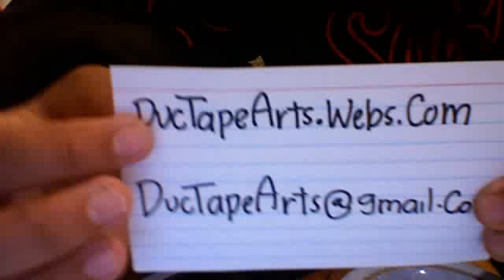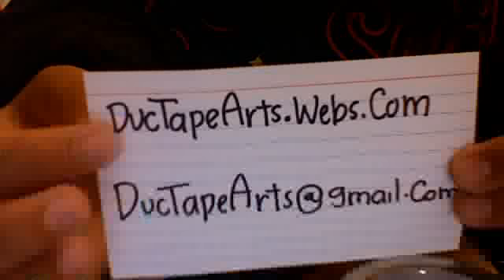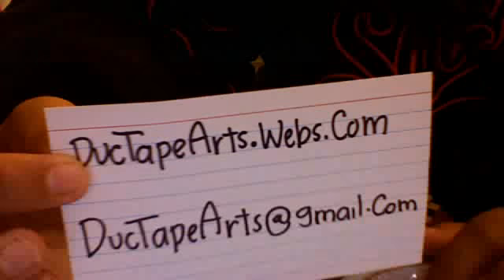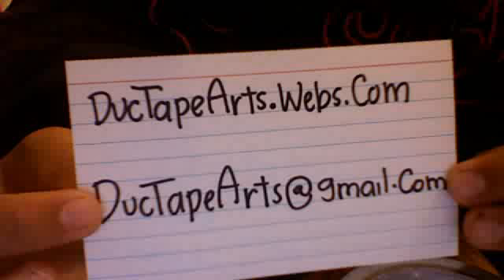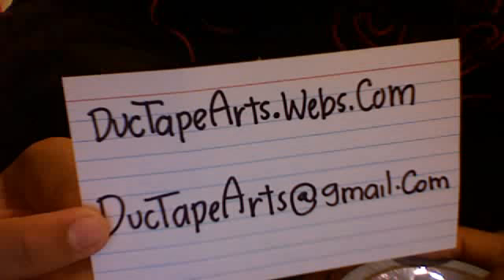If you want to buy a wallet, you can buy one using PayPal by going to ducttapearts.webs.com and ordering, or you can email me at ducttapearts.gmail.com if you want to use cash and we can work something out.